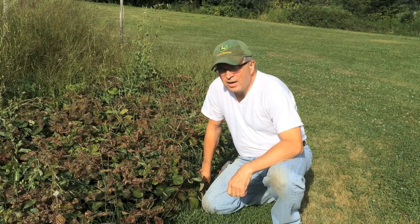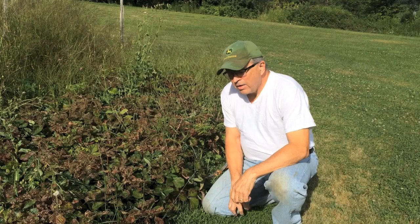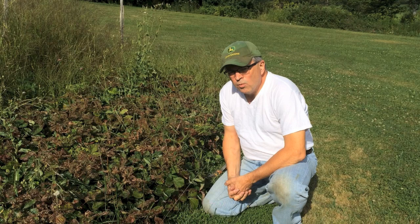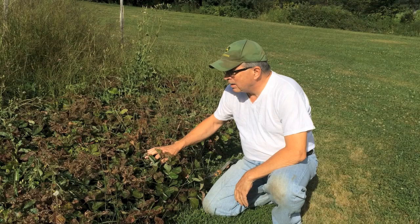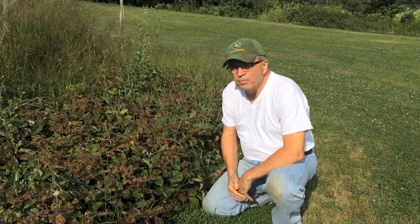Hi everybody, welcome back to Clean Slate Farm. Today we're going to talk about trimming up the strawberry plants. You have to do that every year after they bloom and after you get your strawberries. I've got a lot of weeds in here, and the reason you want to do that is to let new leaves grow up and get them ready for winter. These were ravaged by Japanese beetles, so it's a real mess, but we're going to show you how to trim those up. Stay tuned.